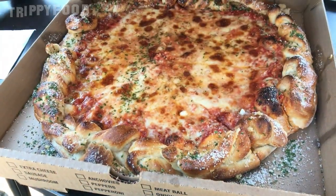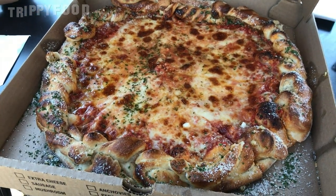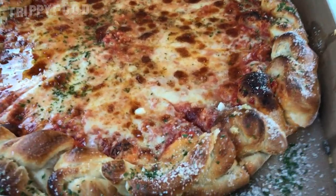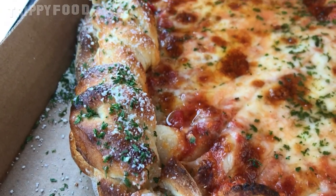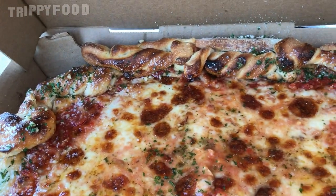So we got ourselves a Garlic Knot Pizza — let's go ahead and open this up. Oh my god, the smell when you open that box is amazing. If you look at this, you have the garlic knots going all around the outside, and the inside looks like your standard decent-looking Italian style pizza.